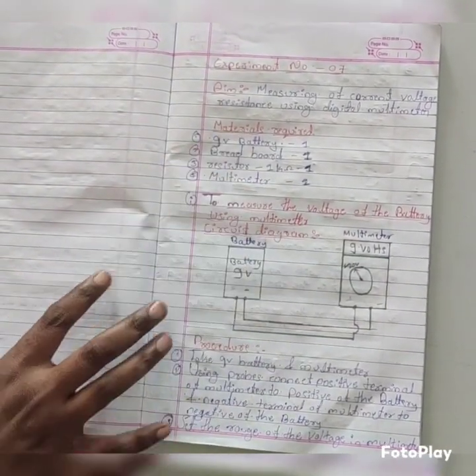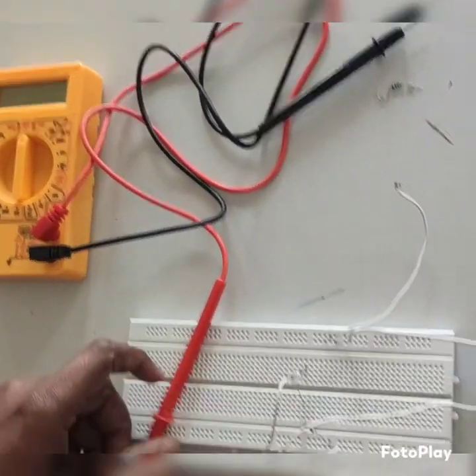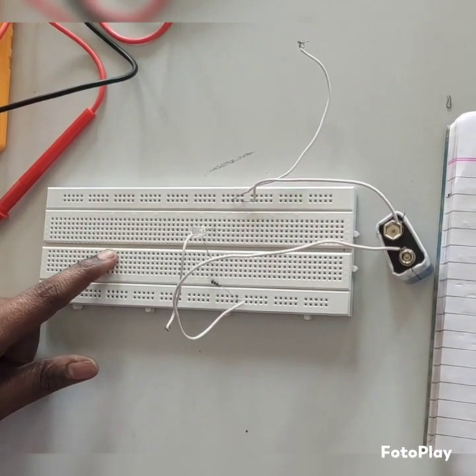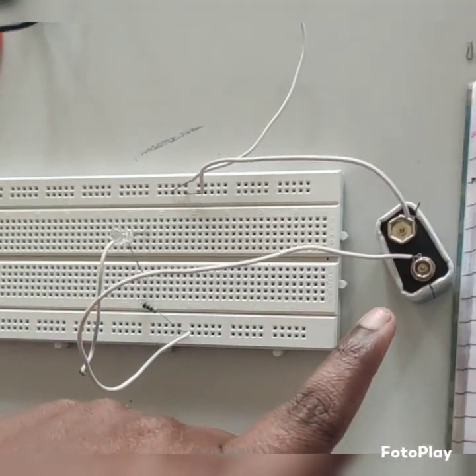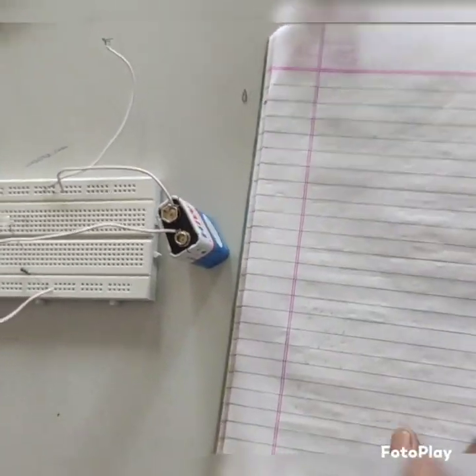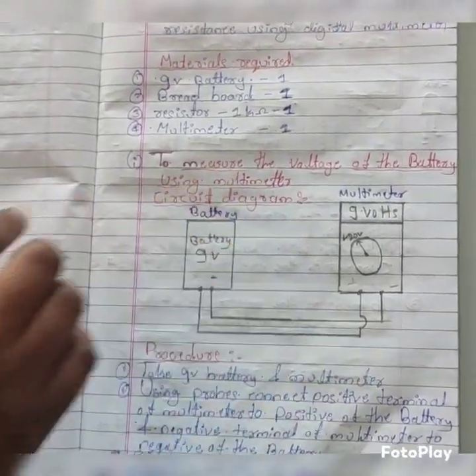These materials are here. This one is the multimeter and this one is the breadboard. Here we have connected a resistor, one LED, and a 9 volt battery. First, we will measure the voltage of the battery using the multimeter.